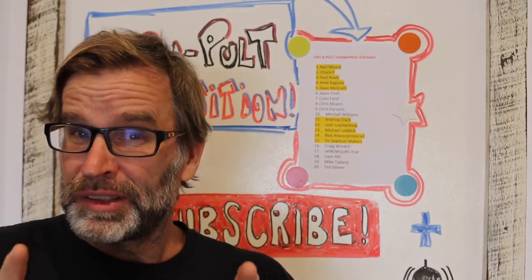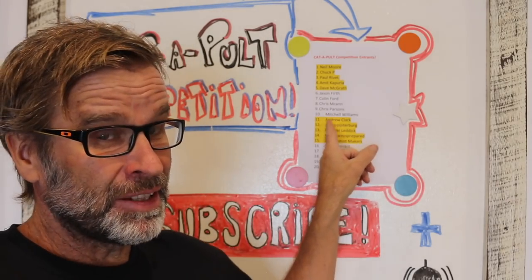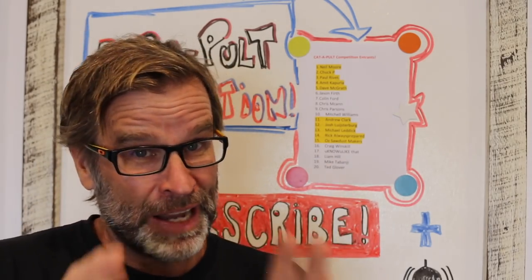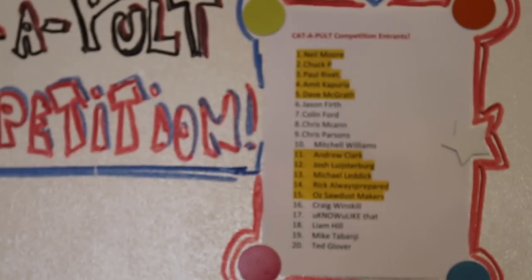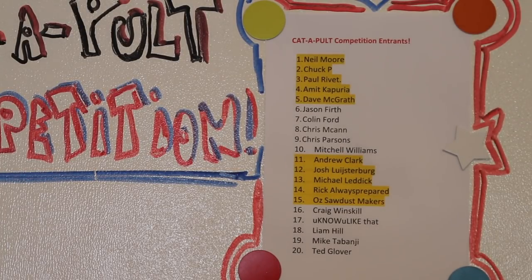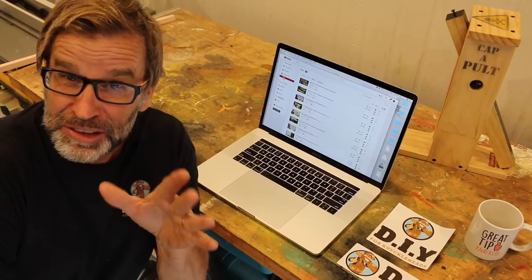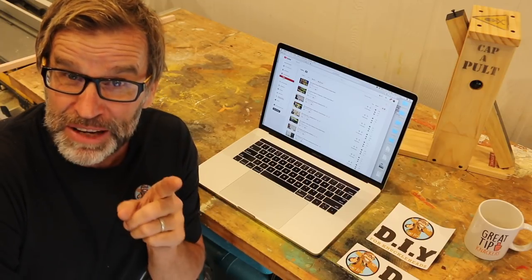Now, as per the rules, I've selected the first 20 correct answers to go in the drawer. So if you can see your name on that list, congratulations, you're in the drawer. Hopefully you can see your name on that list. Now, if you didn't see your name in that list of 20, don't panic, because I'm going to be randomly selecting one more entrant from the comments section in the video. So if you left a comment, you're still in with a chance.